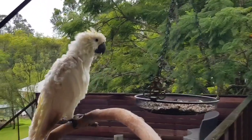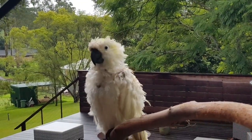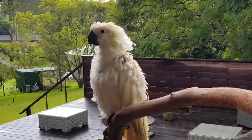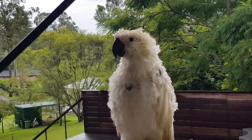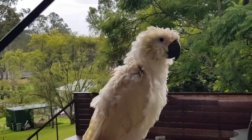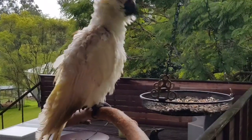How are you doing today? Say hello to everyone in YouTube land. How's your feathers going? Getting some new feathers, aren't you? You're looking much more handsome, yes you are. You keep eating, I'll see you tomorrow.